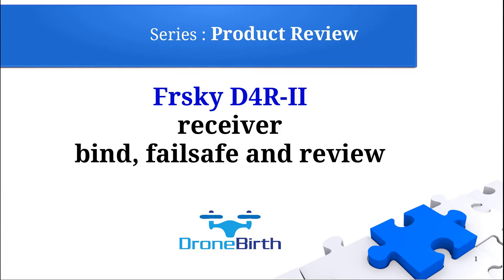Welcome to the Droneburst YouTube channel. This is the product review series. We're going to review the FRSKY D4R2 receiver. I will show you how you can bind it, how you can set the failsafe, and I will review its basic parameters.